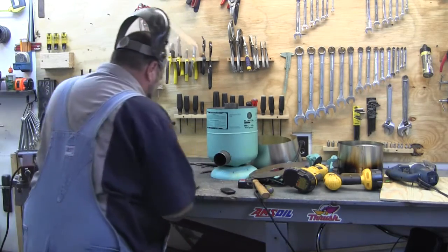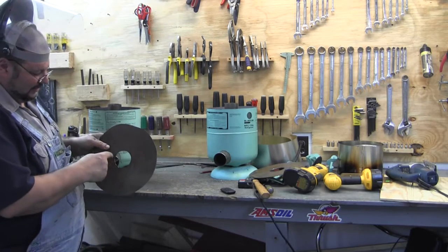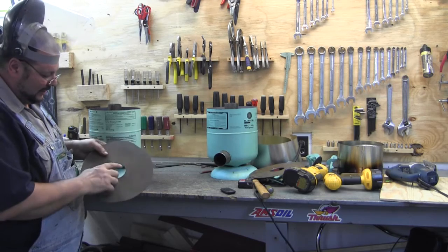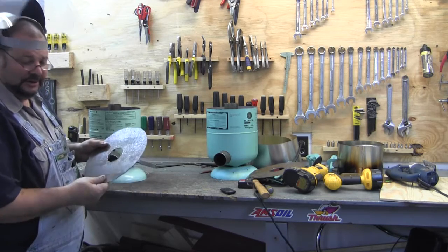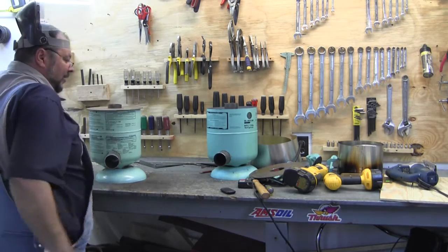I got both the tops cut out. My jigsaw wouldn't make this tight of a circle, so I had to whittle it away with my Dremel tool. Boy, that took some doing.